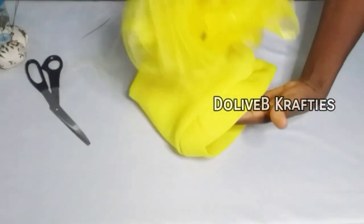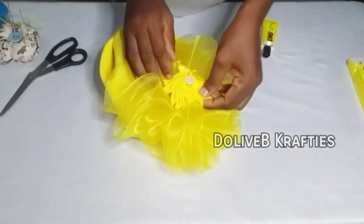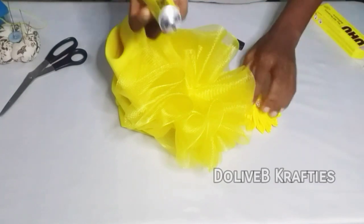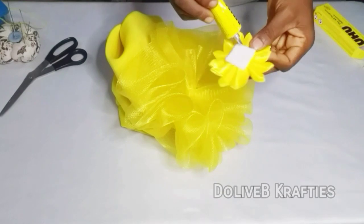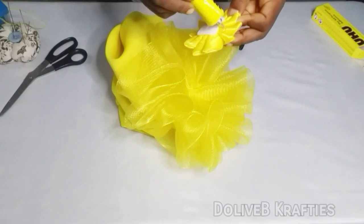Now I'm done with my ruffle, as you can see, and I'm going to tack it on my turban cap. After which I'm going to cover the middle with a brooch — this is a fabric brooch I bought. You can use an applique, any accessory of choice, embellish with feathers, ready-made patterns, or cut out patterns from materials.